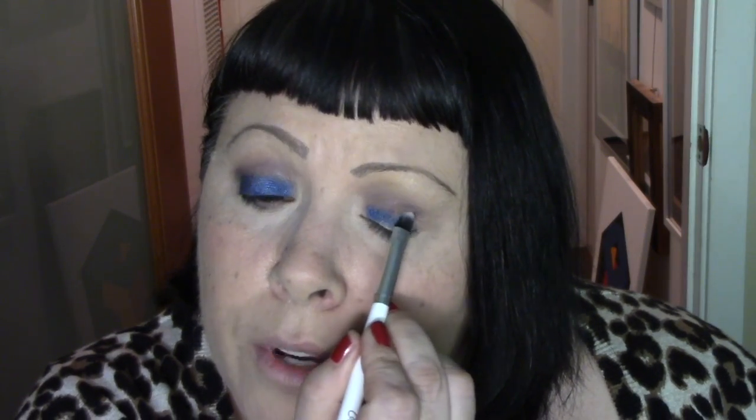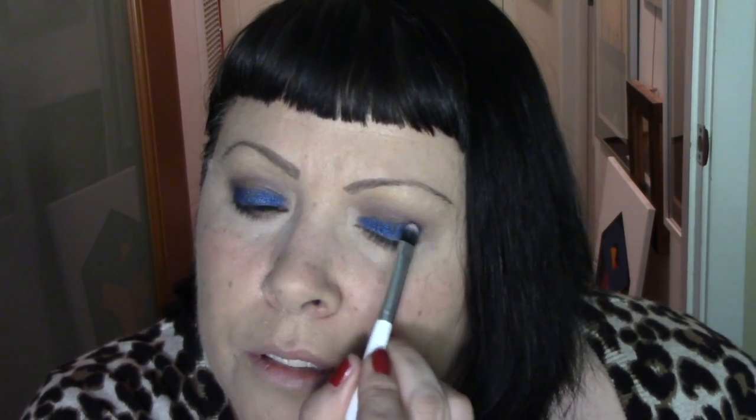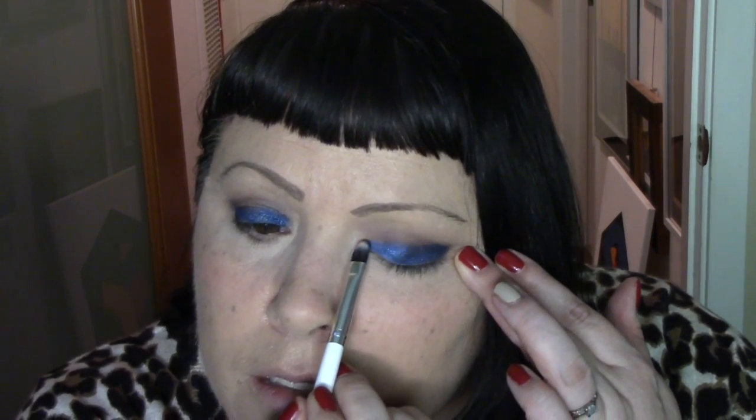I'm going to try to pack this on and bring it up to my crease as much as possible, filling in the spots. It's not patchy, but I'm just trying to cover everything evenly. I can see some places closer to my lash line that I haven't applied much on. I'm going to go back in and apply a little more on this eye and up near my crease. I go too high on the inner corner of this eye — I don't know why I do that.